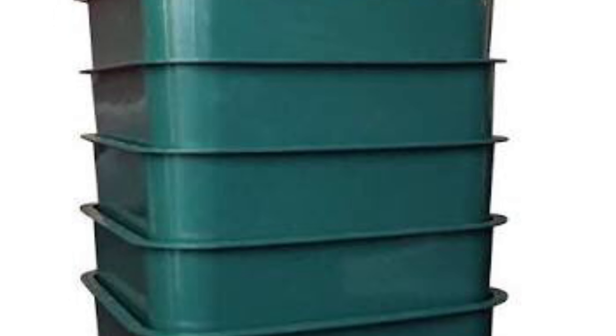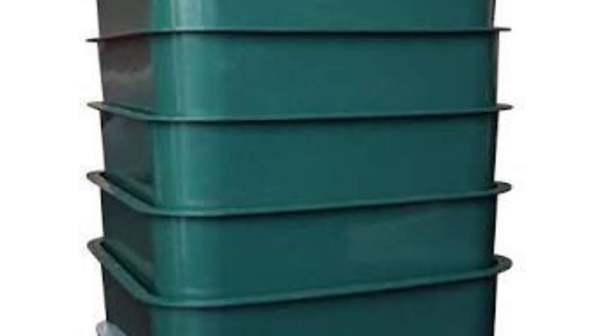There are all kinds of worm bins that you can buy pre-made on the internet in all shapes and sizes. People even keep them in their kitchen. Here's one of my favorites from a company named Vermibag.